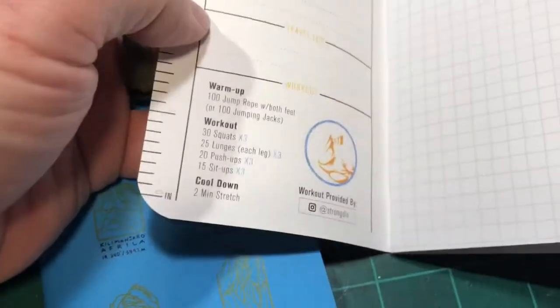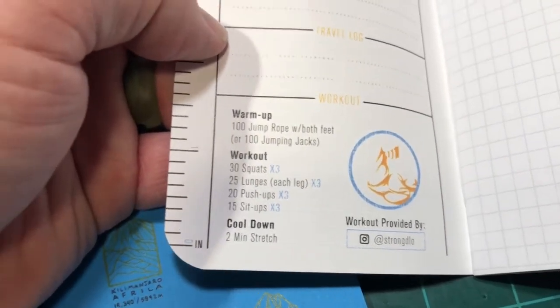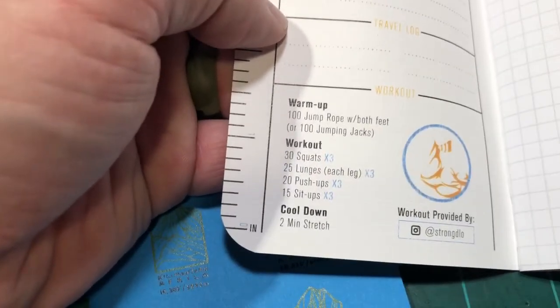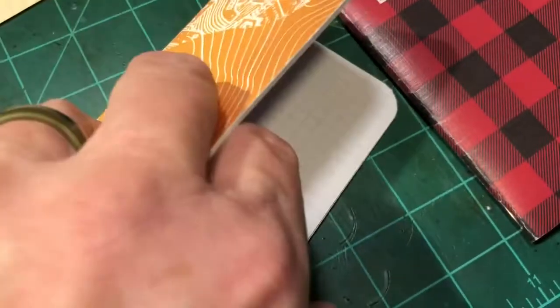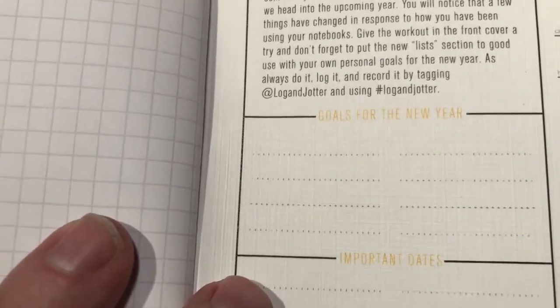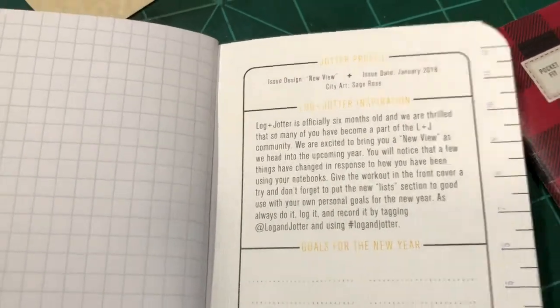You open them up — there's always something different on the inside. Workout provided by warm up: one jump rope, both feet, or one jumping jack. Pretty cool. It's got the places for your information in it. I think these only come in the grid. Turn it to the back — you got some different things in the back of this one compared to the blue one. Goals for the new year. Important dates. Pretty neat. Got a ruler.